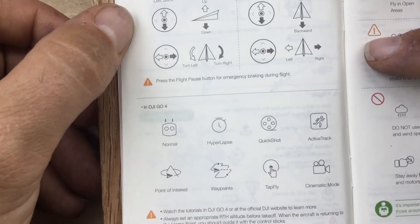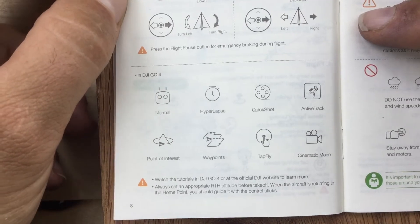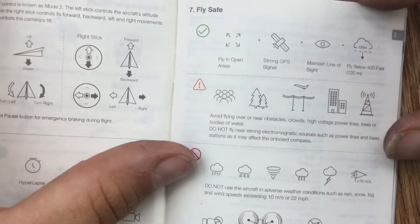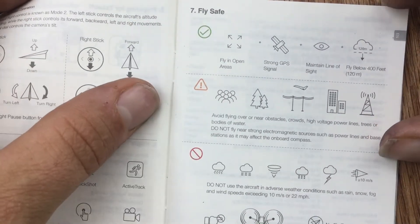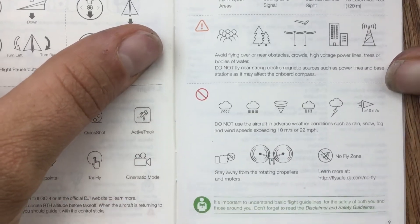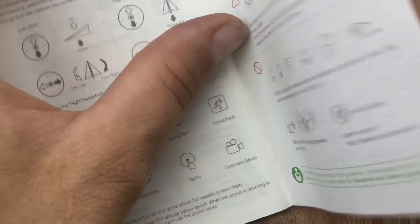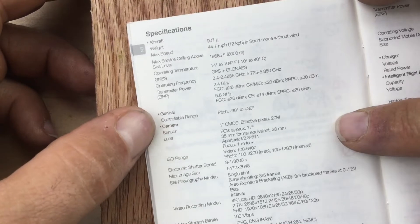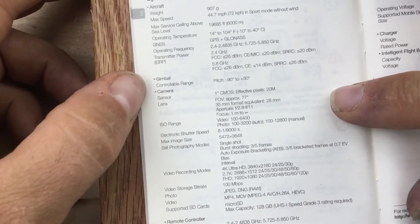The directions. These are symbols that you can tap on, yeah, the choices for automatic movement. Flying safe. Watch for the bad weather. And then one more page — the max speed. The gimbal.